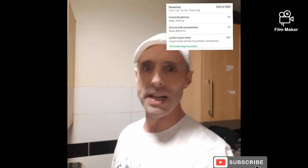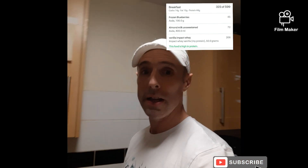I know you all want to know the macros. We've got 323 calories in that whole drink, 14 grams of carbs, 10 grams of fat, and 44 grams of protein in that one drink.